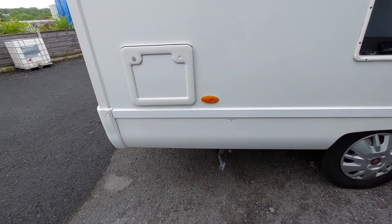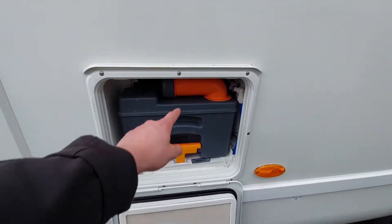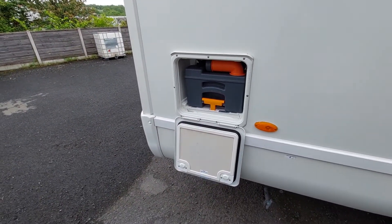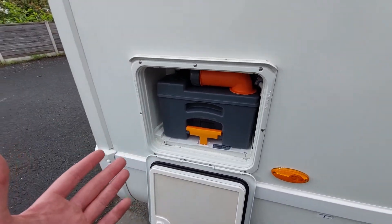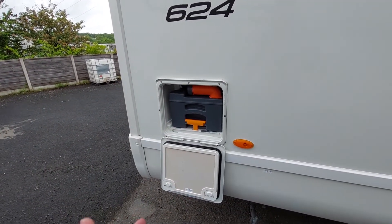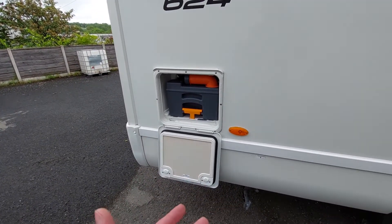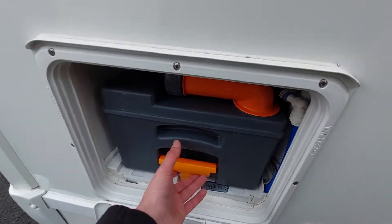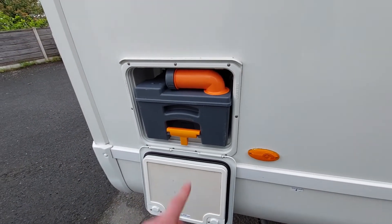Moving on, you've got your cassette toilet locker up here, which will open for you. With the locker open you can see it gives you access to the cassette toilet. The main thing you need to always make sure before removing the cassette is that the blade on the toilet is closed. If the blade is open when you come to remove the cassette toilet, it will get caught on the blade and ultimately break the cassette. As a rule of thumb with anything in a motorhome: if it feels like it's being forced, you're probably doing something wrong.